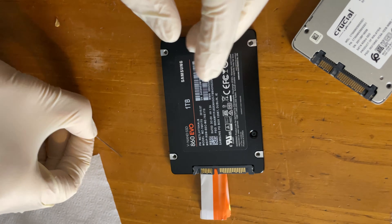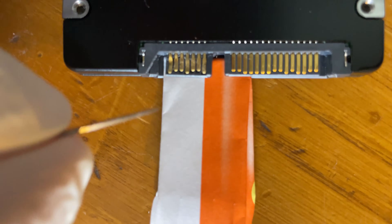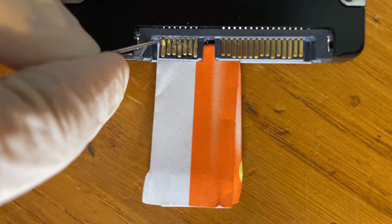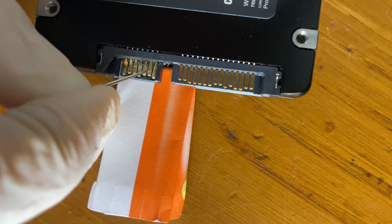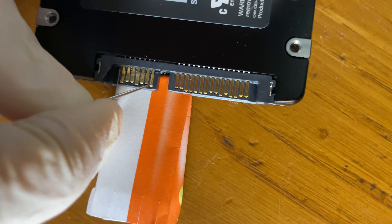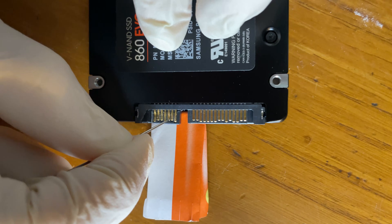Then there is the last part, which is to straighten out the pins, because the pins are not really straight. We have to fix them to ensure proper contact and to make sure they fit into the guides on the actual connector. It might take you a couple of tries but you will get it in the end.